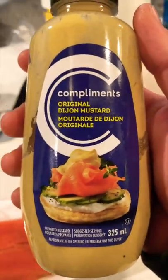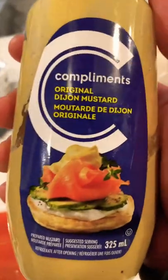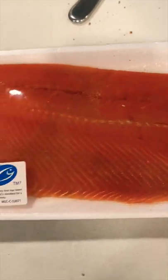Let's make the easiest salmon. All you're gonna need is some Dijon mustard — you can use regular mustard, it'll be lower in calories, but the flavor on this bad boy. And some Old Bay seasoning. This stuff is amazing on a beautiful sockeye salmon.